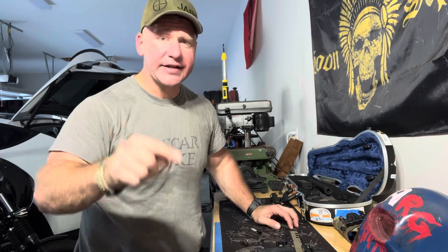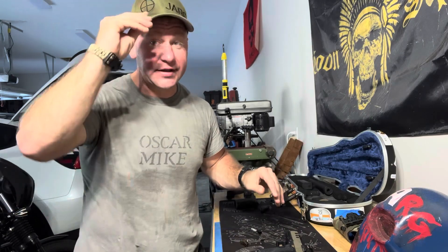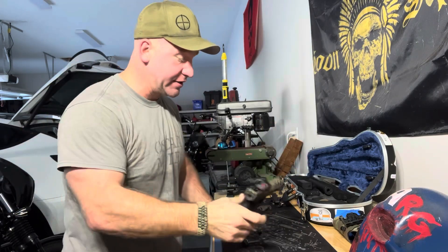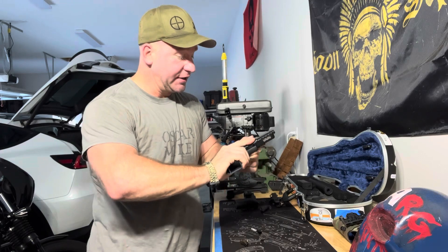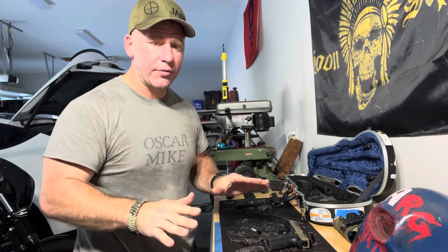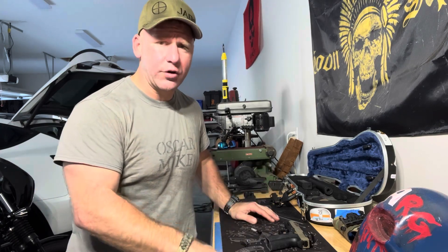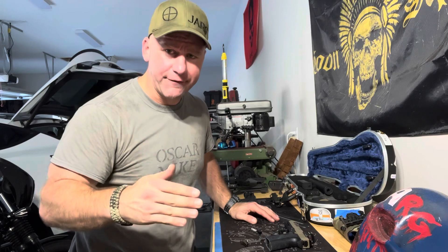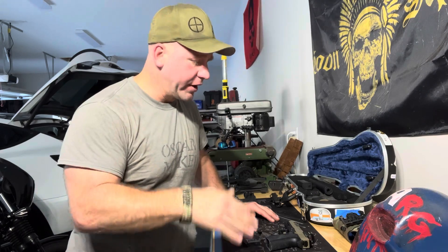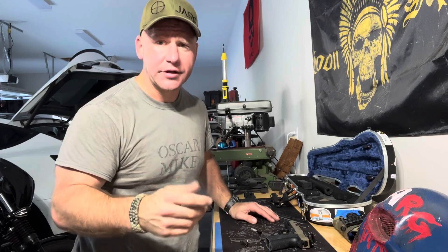I want everyone to like, subscribe, share with all their friends. It's got to get so big that they can't deny it. People think that YouTube is fair — they're not, because I didn't do anything wrong. There's nothing about what we're talking about on Polymer 80s that's illegal. We're talking about how to make weapons safer, so that people will not have misfires or triggers that malfunction. So enough about that, let's get right into it.